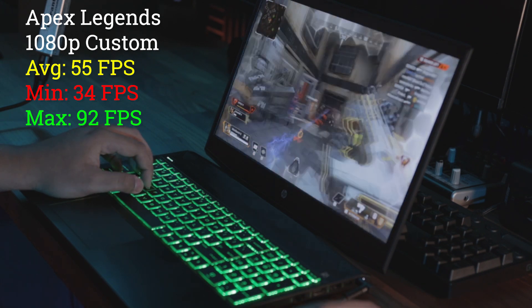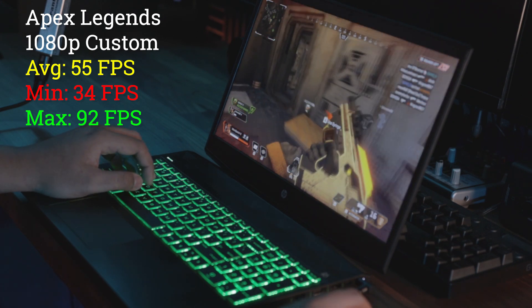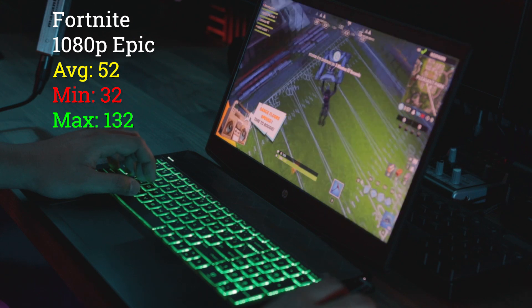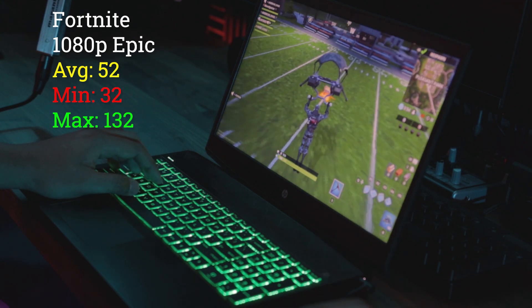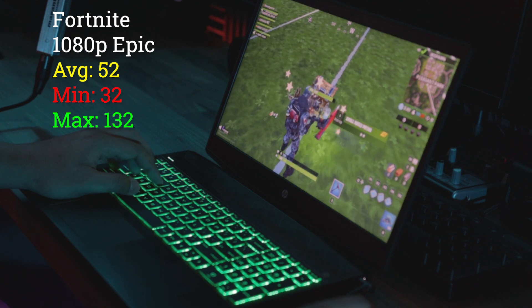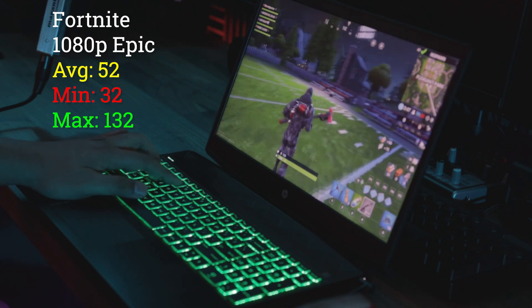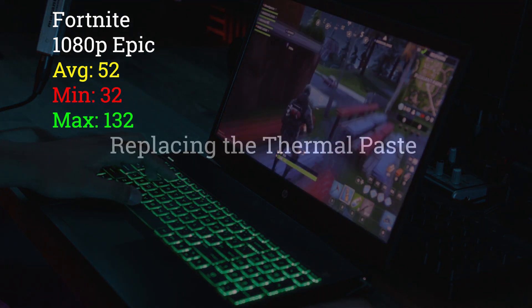Apex Legends ran really well after all the tweaks I've done — keep in mind it's on custom settings because the game is just locked like that and I can't change the settings for whatever reason. Fortnite ran really well since it's a lighter game. Obviously if you lower the settings you get a better frame rate, so I don't recommend running it on Epic. But if you're curious whether you can max it out, that's what you get.